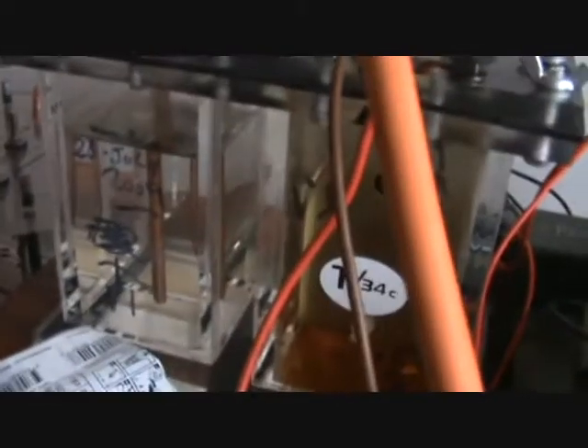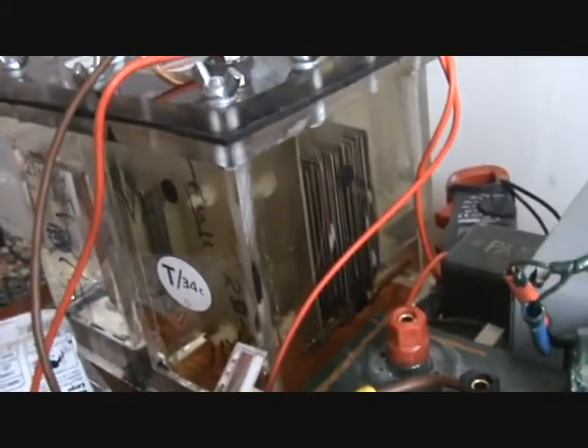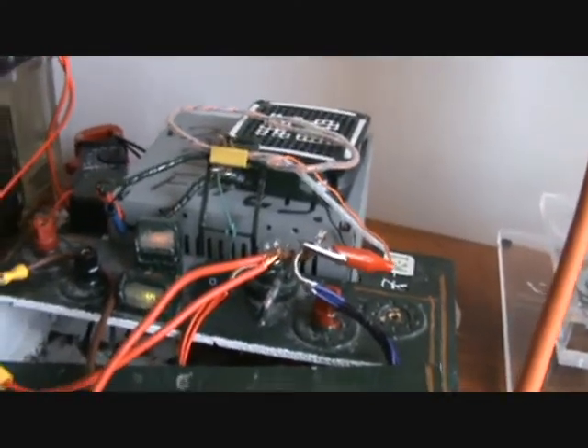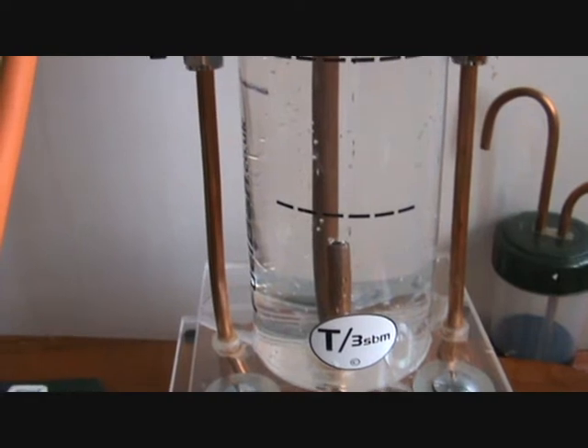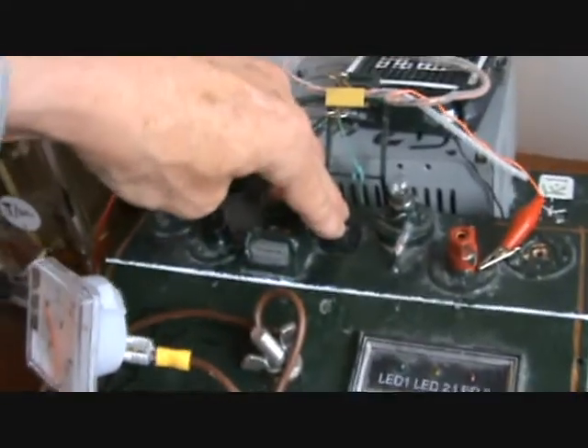I'm going to hook it back up to the 12 volts and 10 amps, and let's see the complete and utter difference. I've just isolated them back in because I don't normally use them — it's just we were testing for that guy.